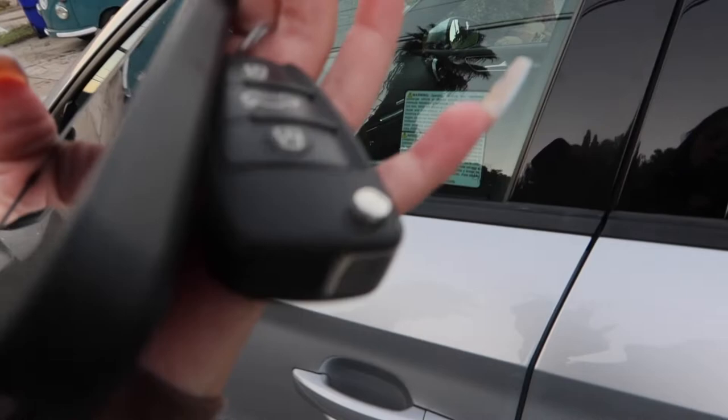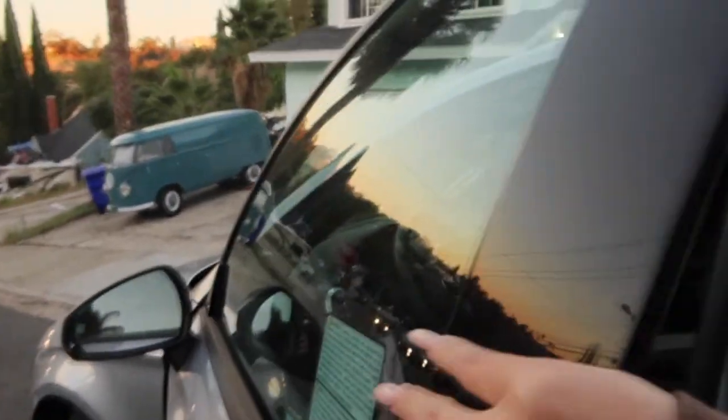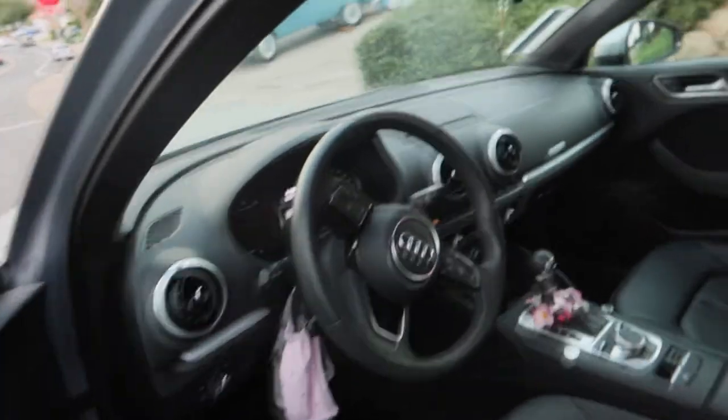It has this super cool thing where you don't need the key to open it. All you do is kind of just try to open it, but you have to have the key in your hands. And here's the inside.